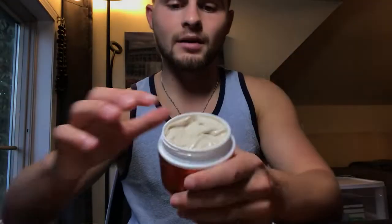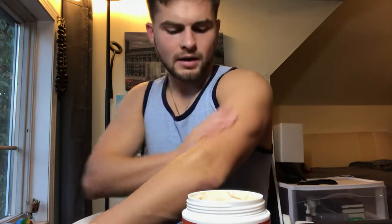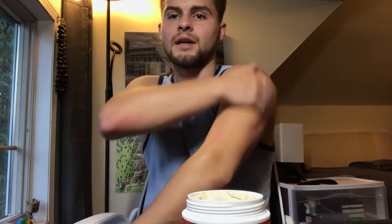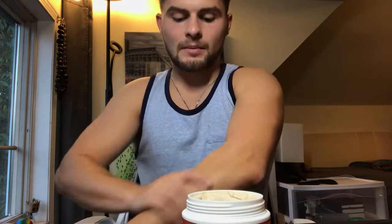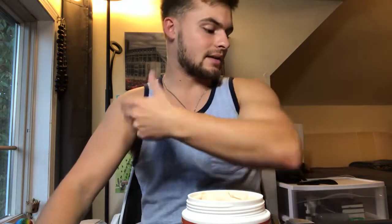What I would advise is to take however much you want — for me, if I've got sore arms, I just kind of rub it in and make sure it's really getting in there so it absorbs. Get it everywhere so you don't miss any spots, and just let it dry for a second. It's non-greasy, so it's not going to stick to your clothes.